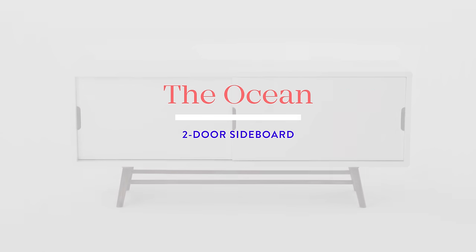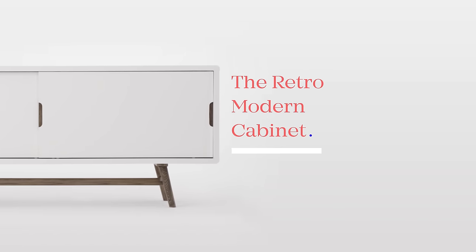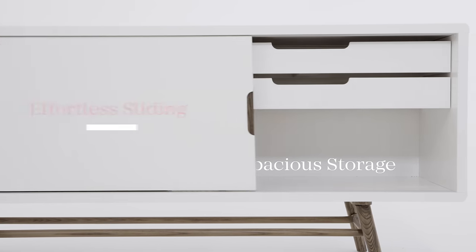How to achieve that retro-modern look? Easy! Just incorporate Structube's Ocean Sideboard to your decor. Two easy slide doors hide three spacious storage areas, as well as two drawers with curved edge detail.